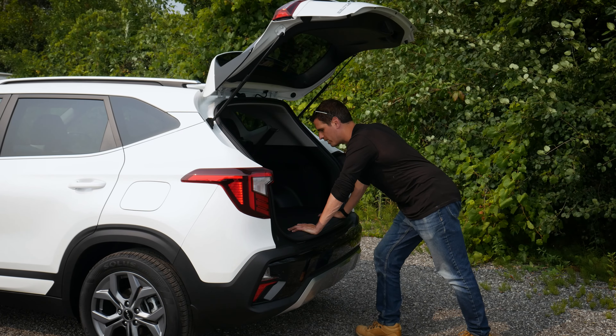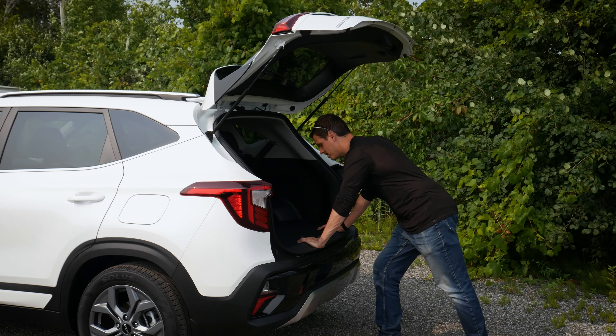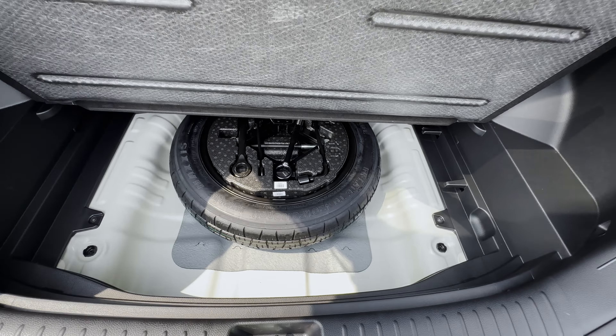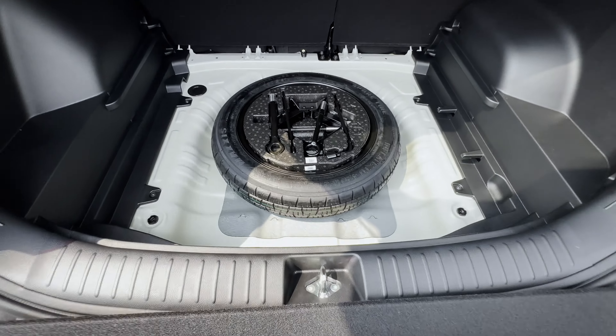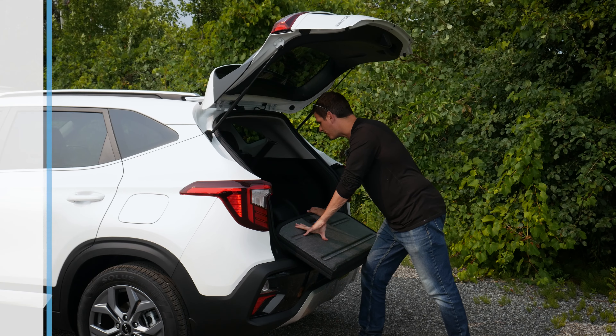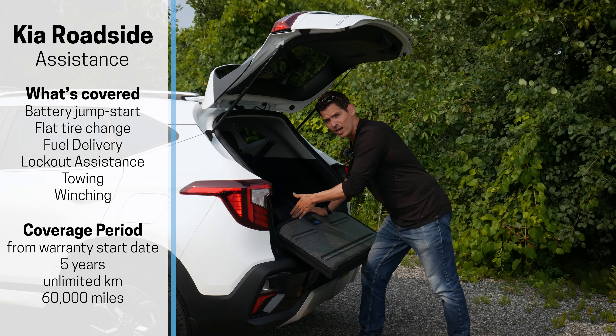The back end of the Seltos has that same black highlight running throughout the body, with a glossy highlight right in the middle of the bumper which looks neat. Basic styling includes the Seltos badge along the side, Kia badge in the middle, a reverse wiper, and the rear camera — those things are standard.